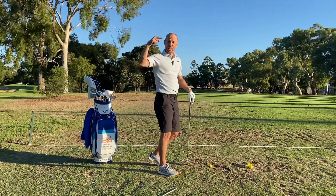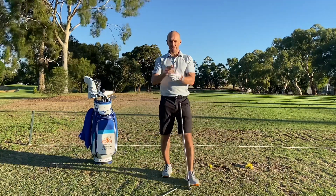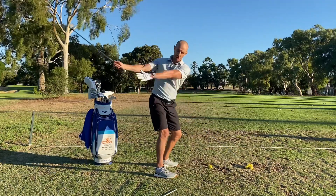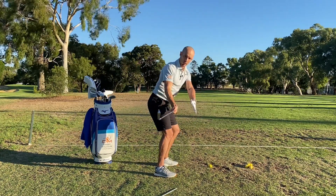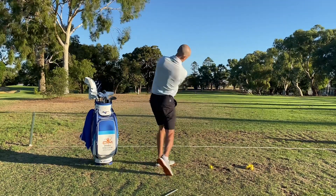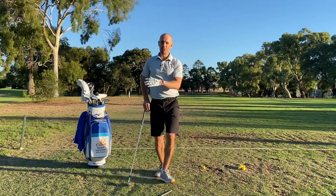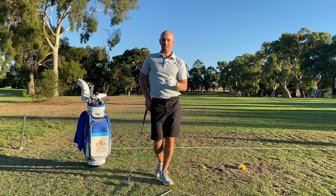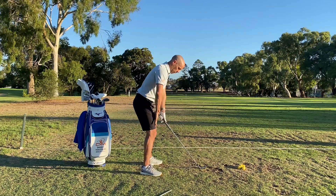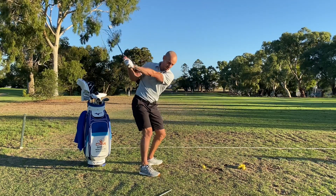That third one takes a bit more practice because it's happening so quickly from the top into impact. So three ideas: one simple fix at setup — flare that trail foot out 20-25 degrees. One simple fix in the backswing — put the club and arms deeper behind you, which helps you get the club on a beautiful path on the way down. And the third in the downswing — get the club to match up to that 4:30 stick before you start turning through the shot. You can try them in that order, try just two, or if you're really struggling — especially with mobility issues or limited practice time — blend all three together.